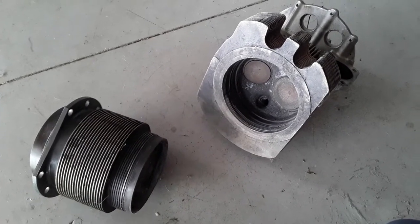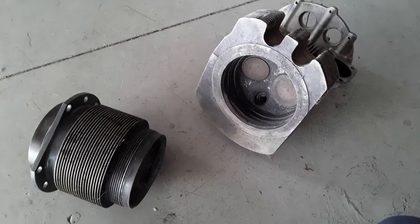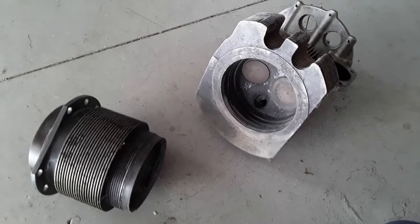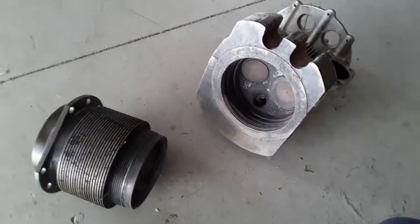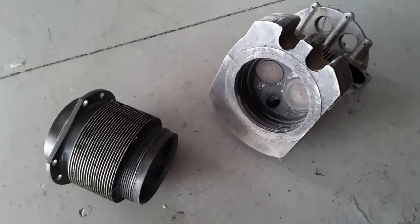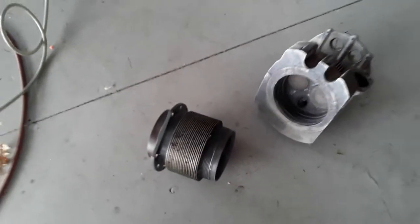This is a Continental O-470 cylinder, and this is your classic cylinder-to-head barrel separation. This happened on takeoff under full power. There was about 300 hours on this cylinder. We're going to look at another O-470 with 351 hours since major.